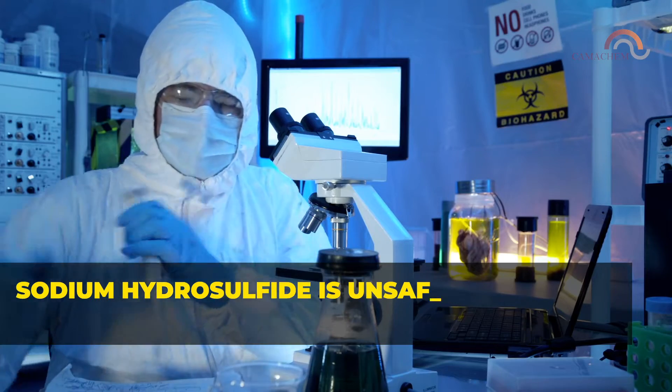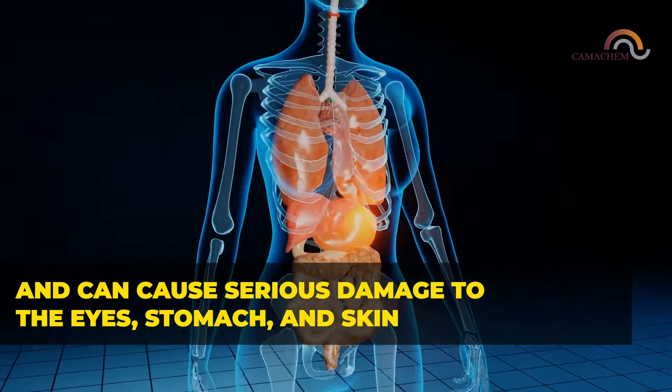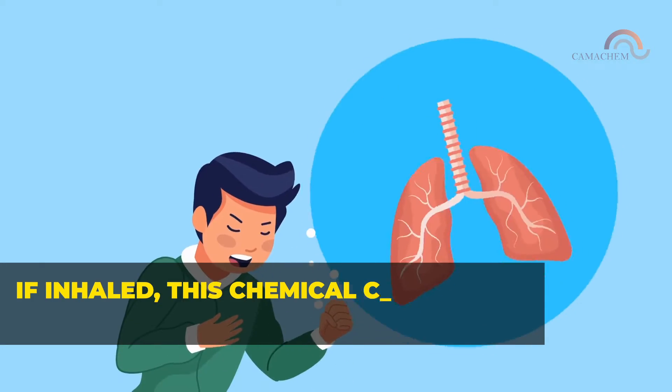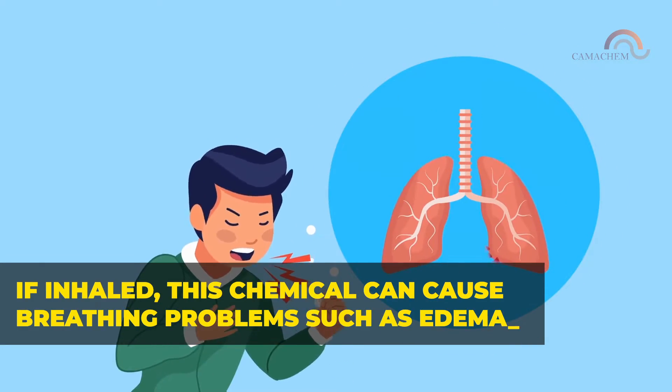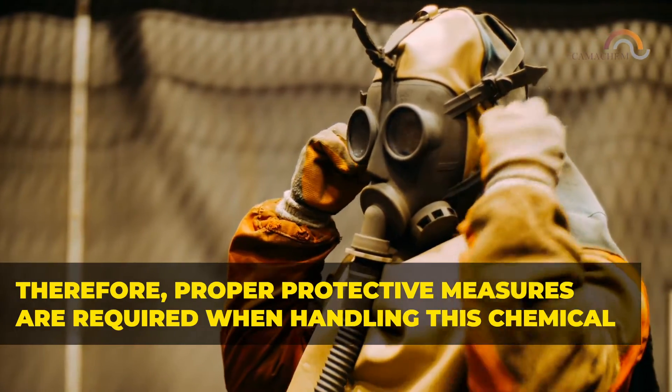Sodium hydrosulfide is unsafe for humans because of its toxicity and can cause serious damage to the eyes, stomach, and skin. If inhaled, this chemical can cause breathing problems such as edema. Therefore, proper protective measures are required when handling this chemical.